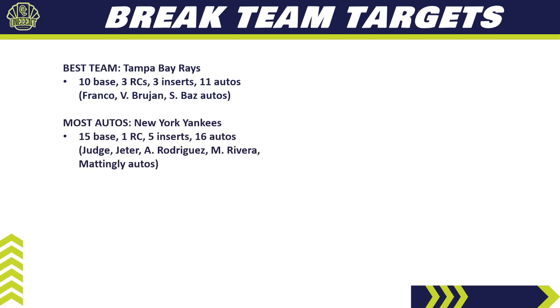If you're looking for the most autos, go look at the New York Yankees. Also a very good team — 15 base cards, one rookie card, five inserts, and 16 different autos. You're looking for Aaron Judge, Derek Jeter, A-Rod, Mariano Rivera, Don Mattingly — all sorts of great Yankees names. It's going to be an expensive team. Not a lot from the rookie standpoint, but with Judge looking like an MVP year and all those Hall of Famers, it's a hold in a random team break and definitely worth the cash in pick-your-team.